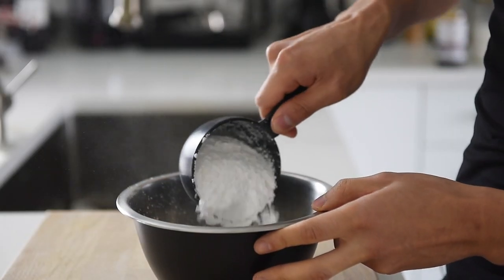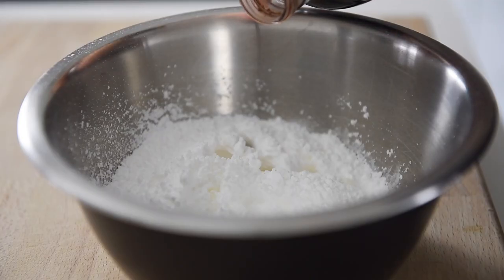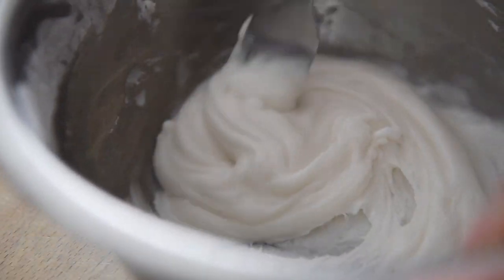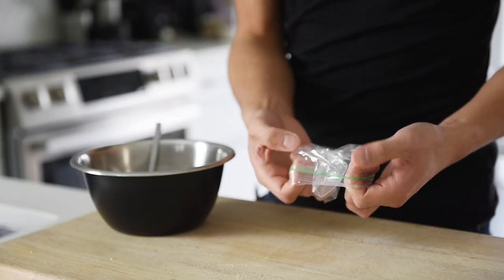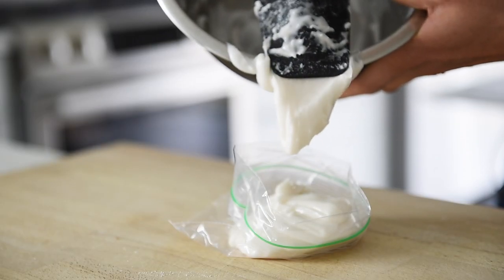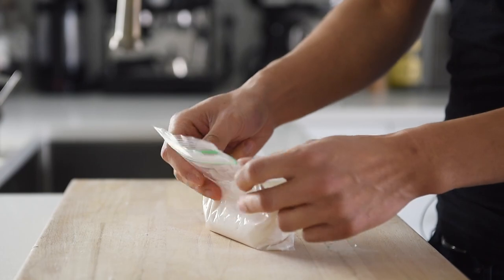To make the icing, combine 1 cup of icing sugar with 1 tablespoon of coconut or almond milk and a splash of vanilla. You can add a little bit more milk if needed, but the icing should feel very thick. Carefully transfer the icing into a small bag. When you're ready to decorate, cut the tiniest hole ever — that will give you a little bit more precision.